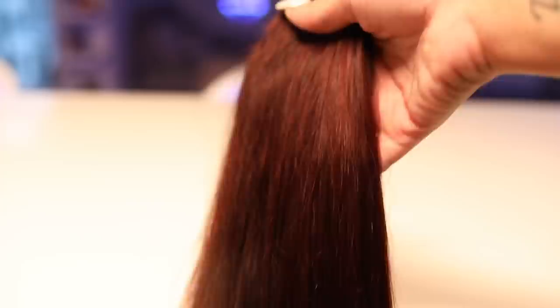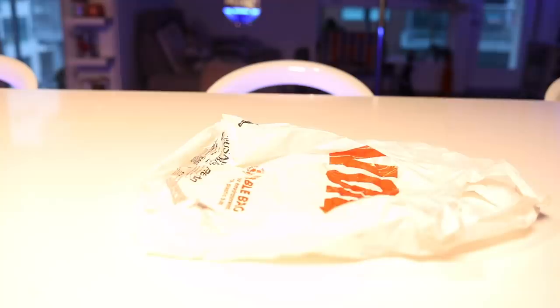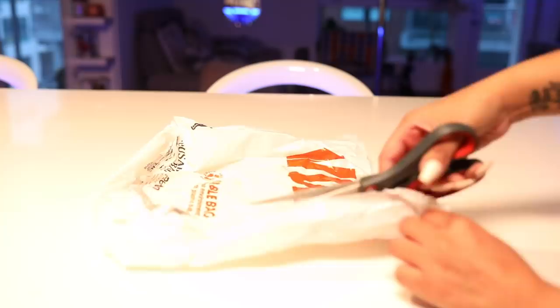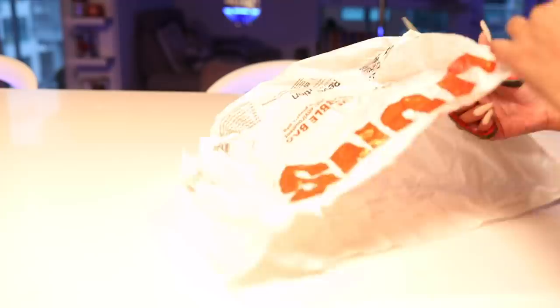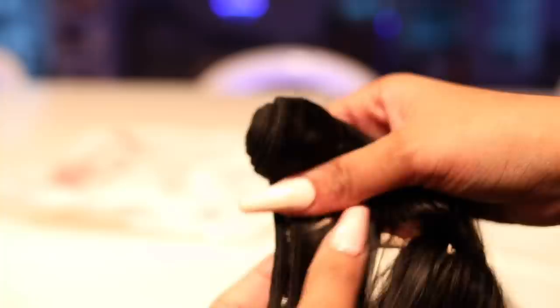Here's my test bundle — I want to make sure I got the color right before I commit it to the entire set of hair. I'm gonna start off with this dye from L'Oreal, the True Reds, and mix it with 40 volume developer. If you don't have a trash bag or a little cloth, use a grocery bag — I know we all save those. I cut the little handles off and spread it out and it's perfect.